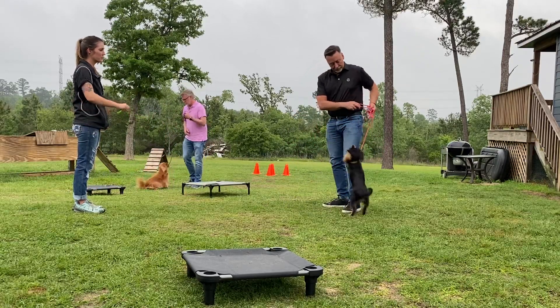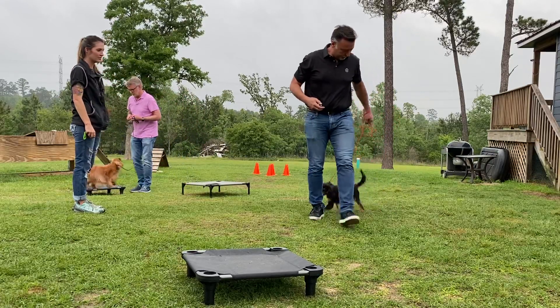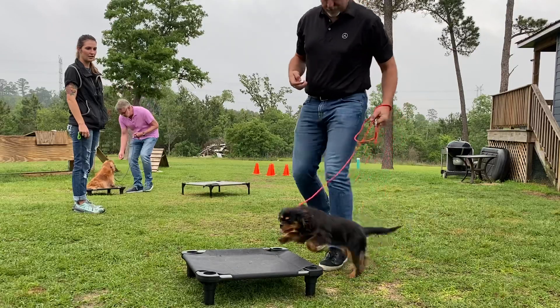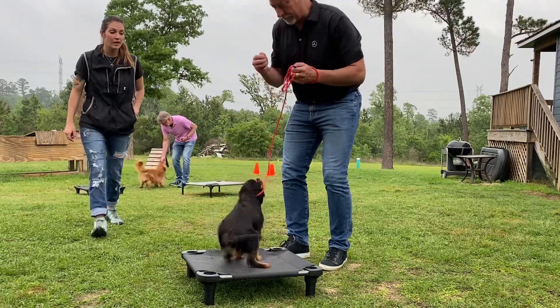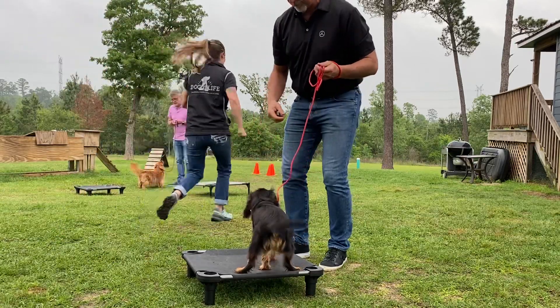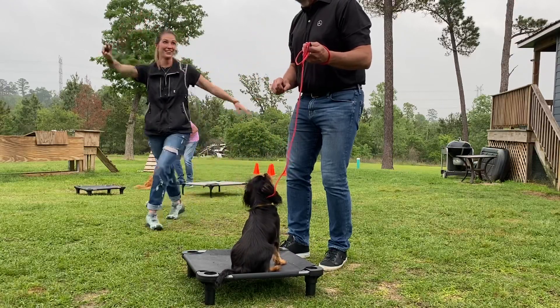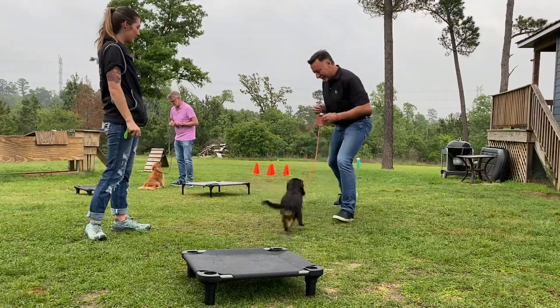We're not going to worry about the jumping too much — you can pop her off if needed. Say place. So if she starts to go, give her a little more line and let her. If she's running to it, sometimes the dog's so fast I just drop the leash — she's going, you know? Nice. Good girl. Both of you: if you click, then move. Because again, body language.